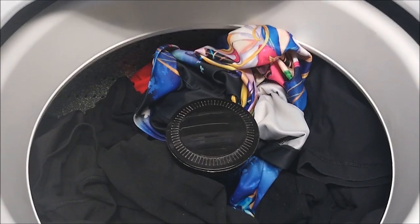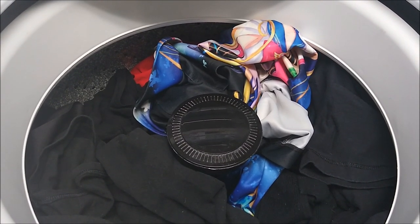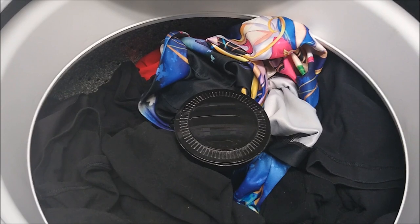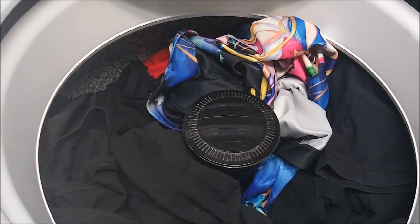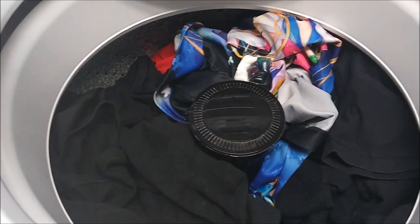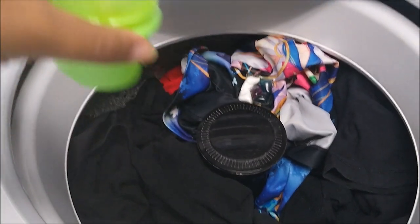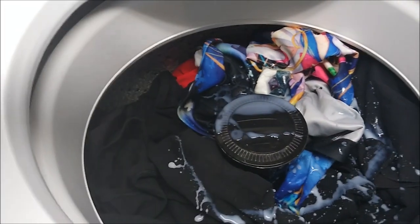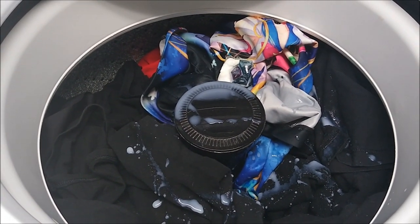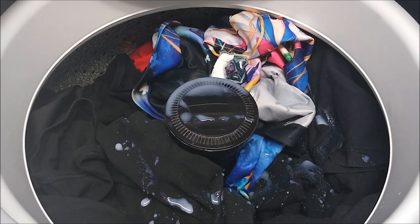First, make sure there's nothing in your clothes pockets before you throw them in the washing machine — no pins or anything like that. Make sure all your socks and clothing are turned inside out, and don't ball up your socks because they won't get washed properly. Then drop two of the OxiClean packs in, add a cap full of the Gain fabric softener, start the washing machine — it'll take about 45 minutes.